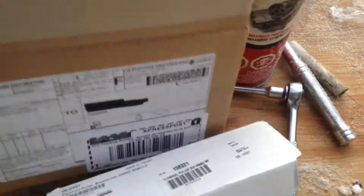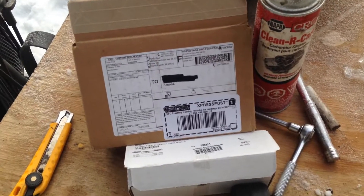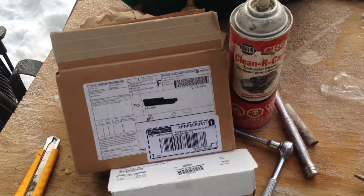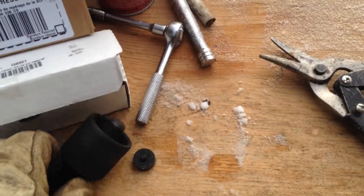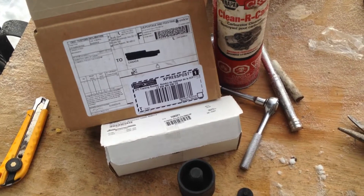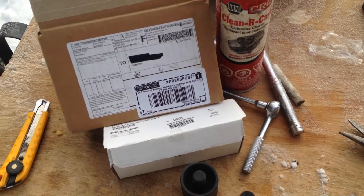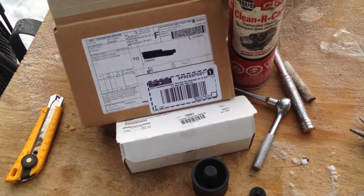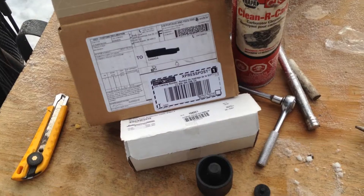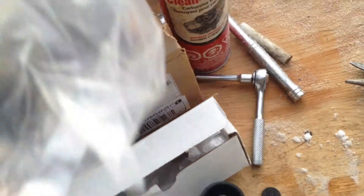I got a nice surprise in the mail today — I ordered a flywheel puller for the Rotax 335 and other single cylinder motors that use this internal thread puller. It came within a week, 40 bucks US shipped right to my door. I looked around and called around Canada, and they're asking like 120 bucks for the same puller. This one is Motion Pro, ordered through eBay.